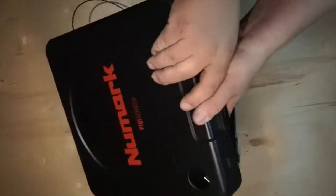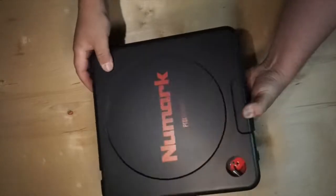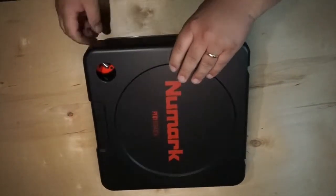Now go ahead and put your PT back together. Put your black ribbon cable in and make sure it's got good contact and is away from any screw holes so you do not screw through the wire.